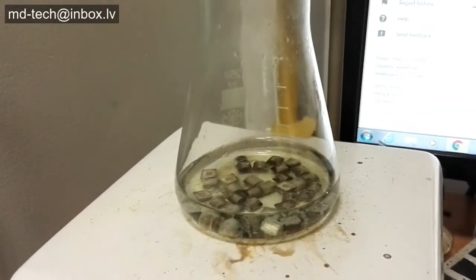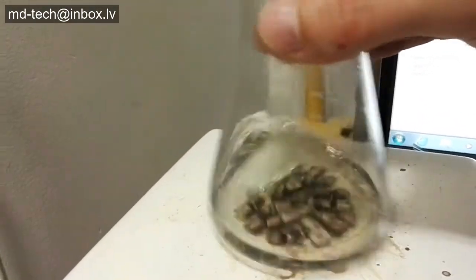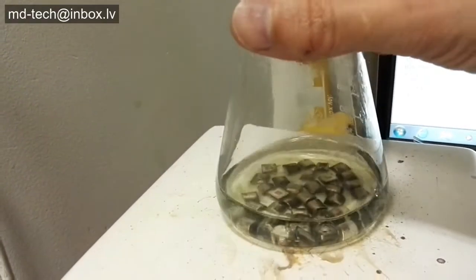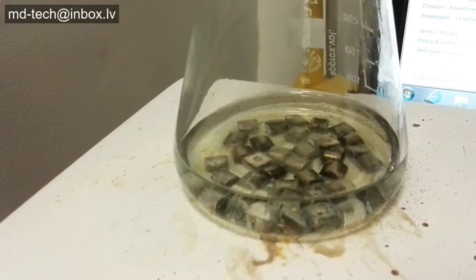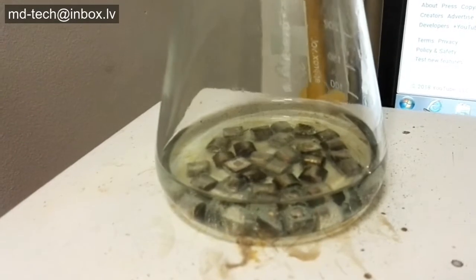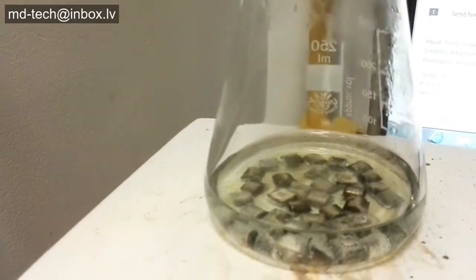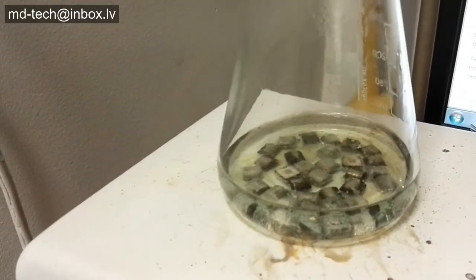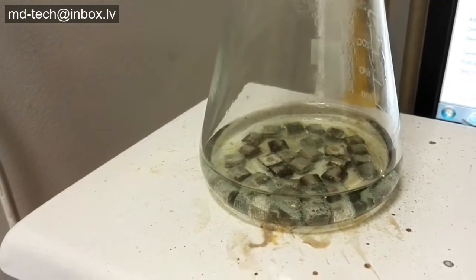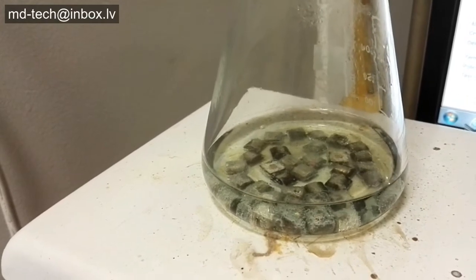Today I use a solution called Piranha. It's a sulfuric acid-based solution using some oxidizing chemicals — nitric acid and hydrogen peroxide. I put the silver-plated items in a beaker. Mix a solution of three parts sulfuric acid to one part nitric acid in a porcelain or stoneware container. The temperature raises up to 80 degrees Celsius.